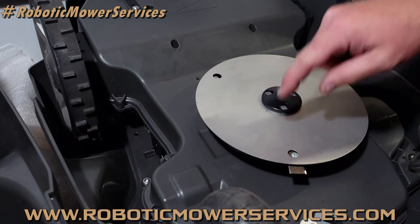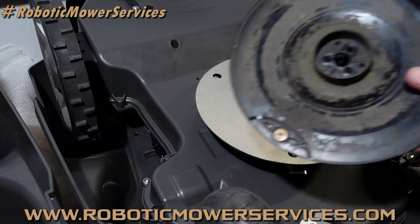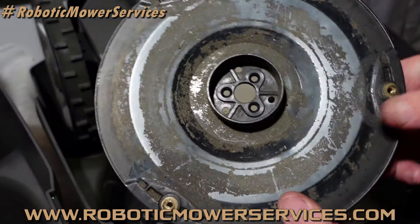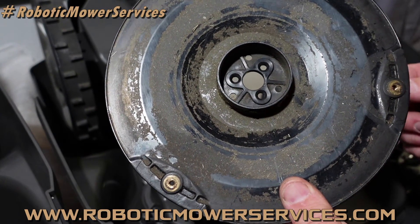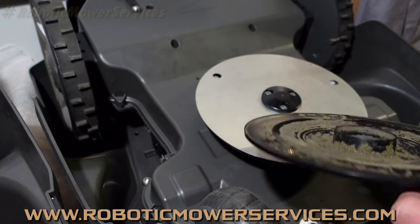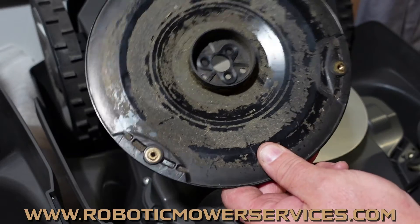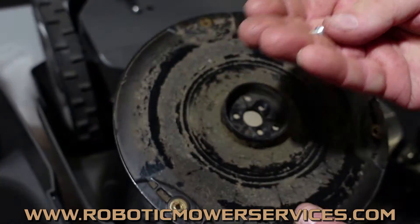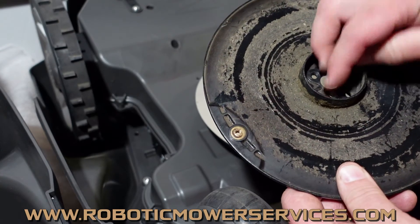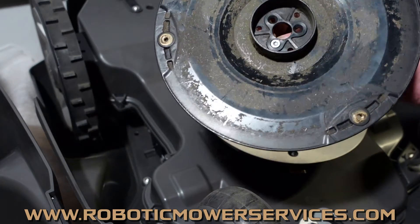Let's talk about the actual cutting disc underneath here first. This is it right here. You can see that this cutting disc has tapered holes where it mounts to the flange for your cutting motor. On paper this was a great idea — tapered holes and then the screws, three of them, that hold this cutting disc to the cutting motor also have tapered heads. So you've got the tapered head of the screw going into the tapered hole, and you'd think, well, that's great, it's just going to sit in there nice and flush and line everything up.